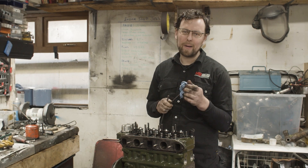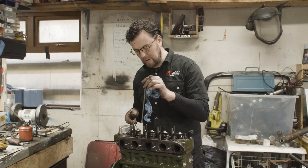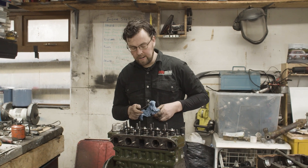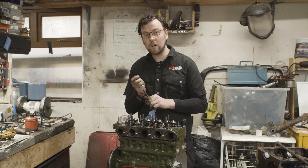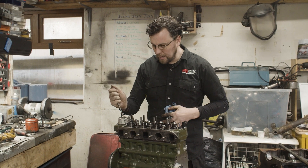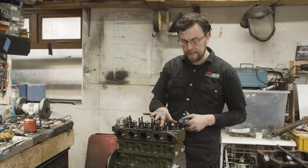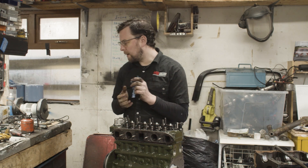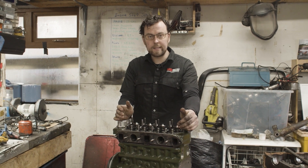Welcome back to the workshop. Today's episode is more about the engine for the red GT race car, and we're going to try and get this motor buttoned up today and ready to go into the car, with a few last jobs to do on the short motor and then the major parts of the long motor.